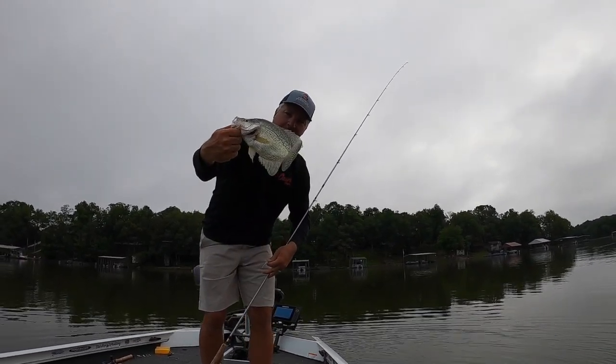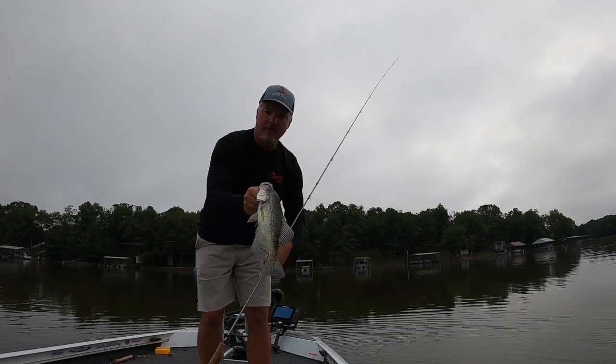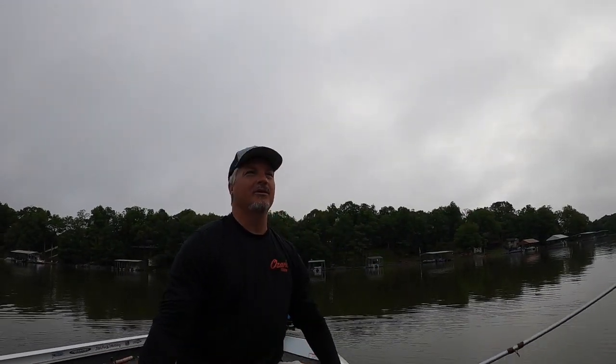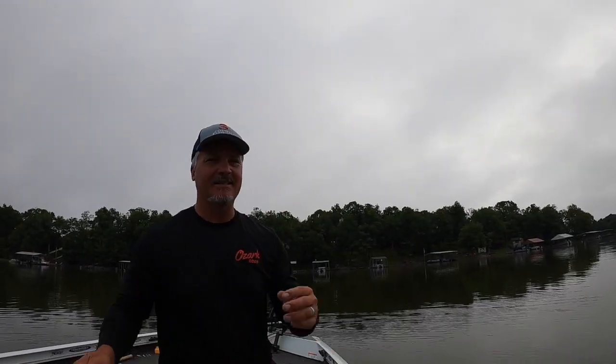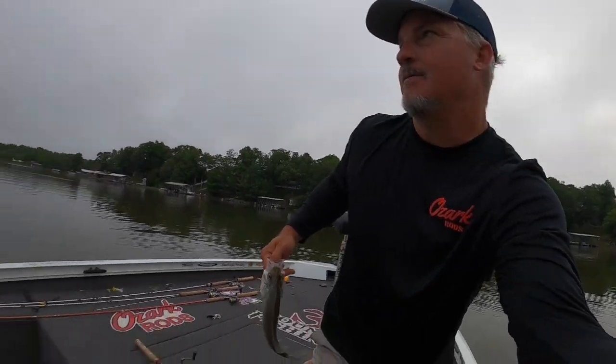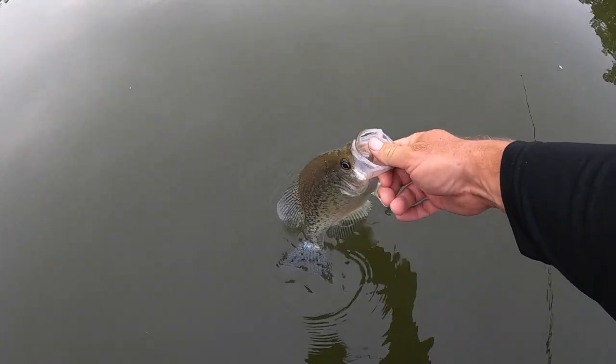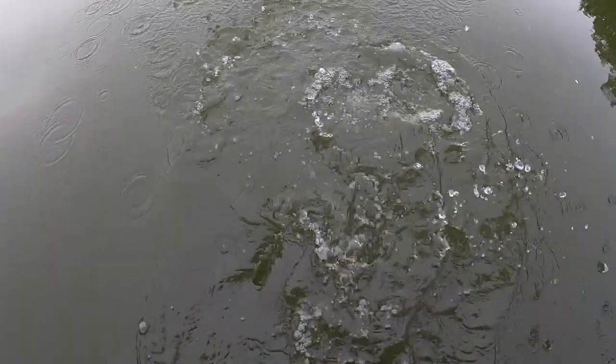Look at that — nice fish, slow methodical bite. We're going to let them go today. Side imaging is really critical, especially on a lake like Kentucky Lake that you don't know. Side imaging can speed that whole process up for sure, and it definitely speeds up the process of finding crappie even on my home lake on areas I don't typically fish.